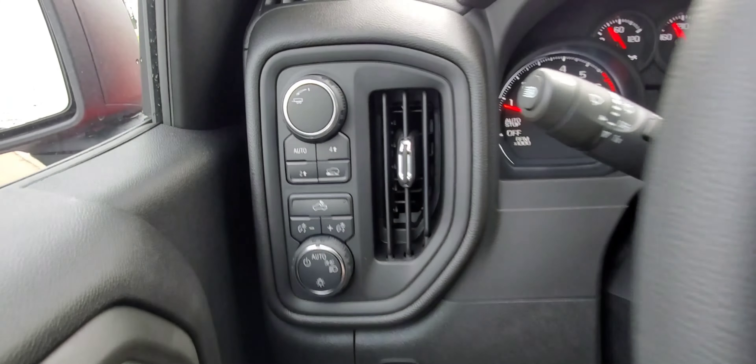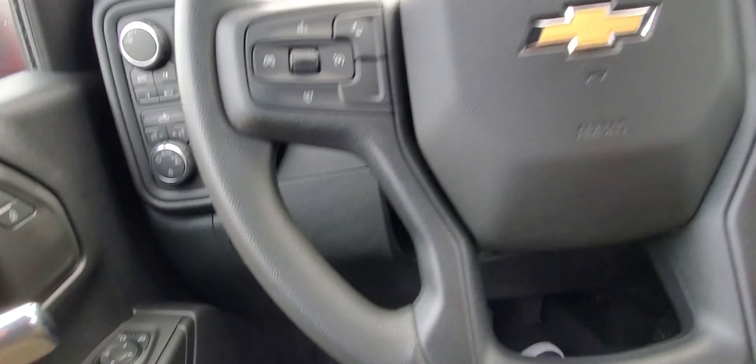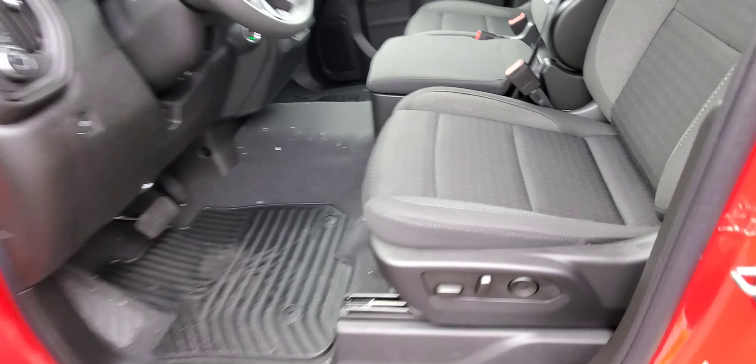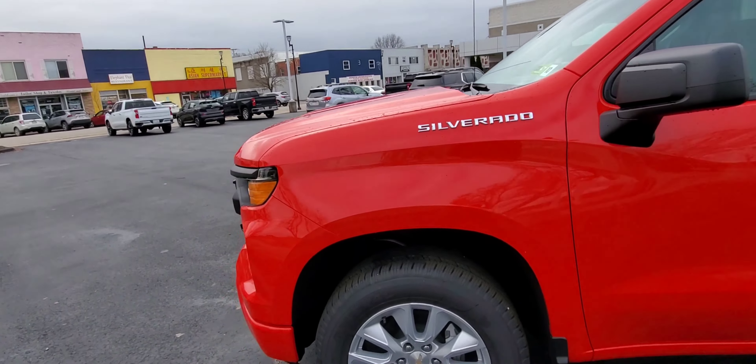Right now it just needs to be in two-wheel, so that is all you need. Of course there are cab lights, instrument panel lights, headlights, and everybody has power locks, windows, and power mirrors. Something else really nice about this model — it has a power seat with power lumbar.